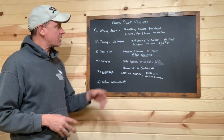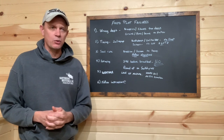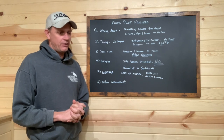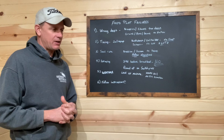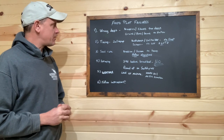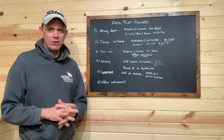Hey everyone, today we're going to talk about food plot failures. We've been in business here at Northwoods for 12 years. I've personally been doing food plots for 20, and between all the wonderful folks we work with and have on our team here at Northwoods, we've got well over 100 years of combined food plot experience. And these food plot failures seem to be the most popular, most common.